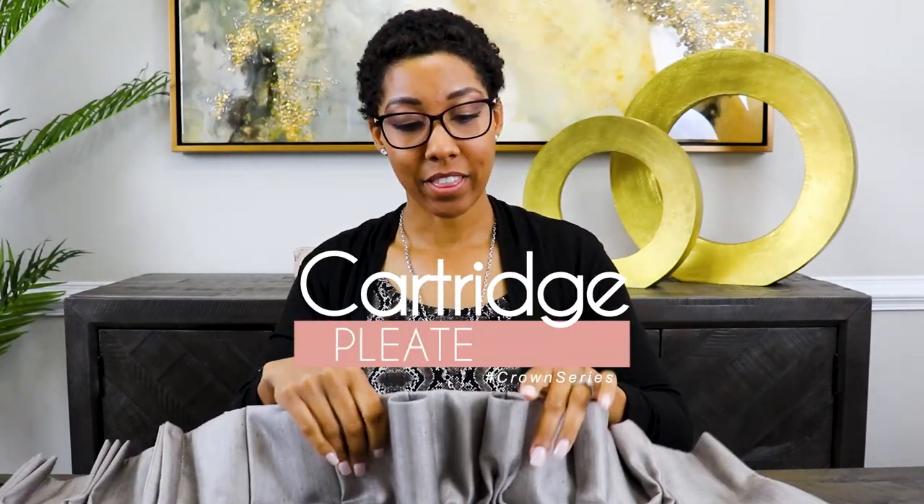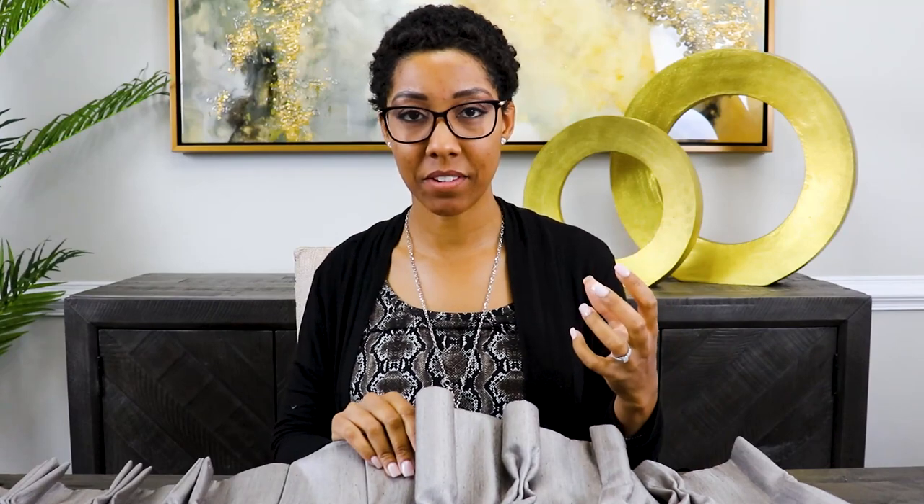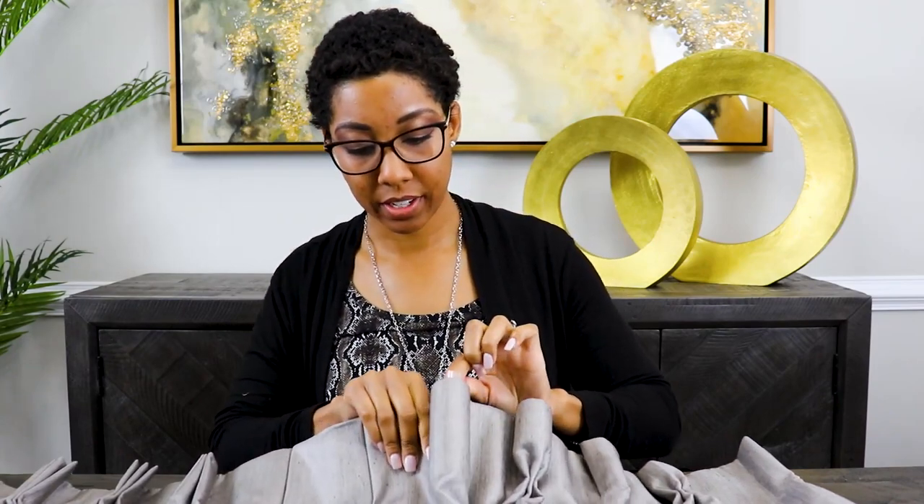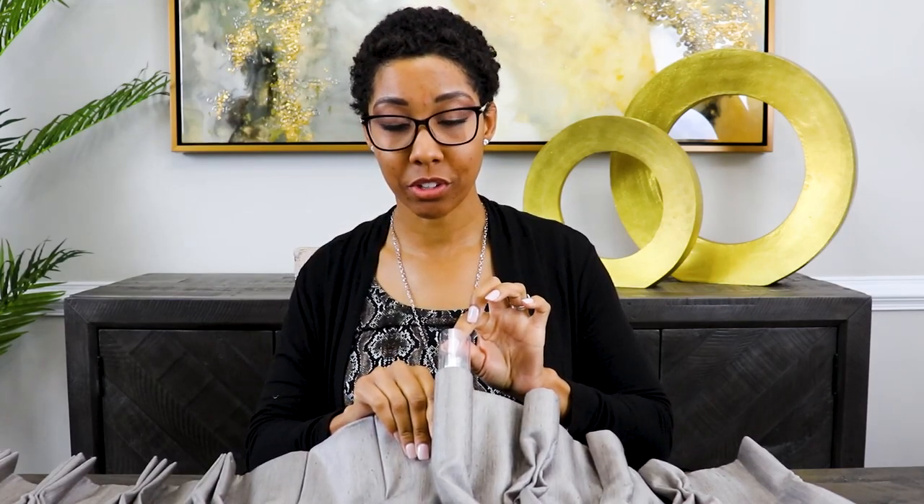Within the cartridge family, there are two types of pleat: there's a cartridge pleat and then there's a goblet pleat. With those two, what your seamstress is basically doing is taking about five to seven inches of fabric and then pleating it. Then they're taking a crinoline material — I want you guys to see this material coming out of this pleat. It's a crinoline material, a plastic material that they're going to insert, so that fabric stands firm.